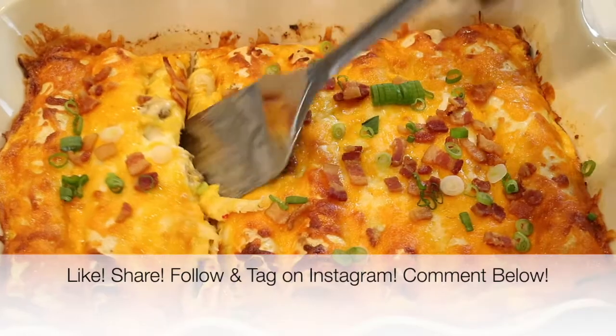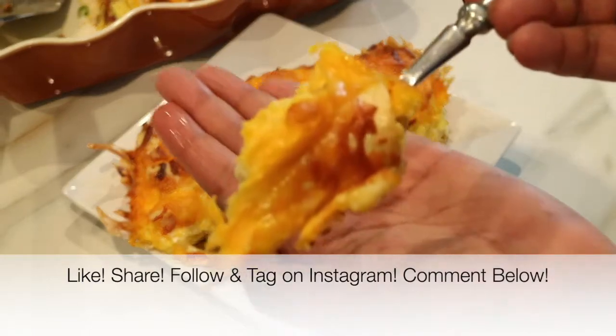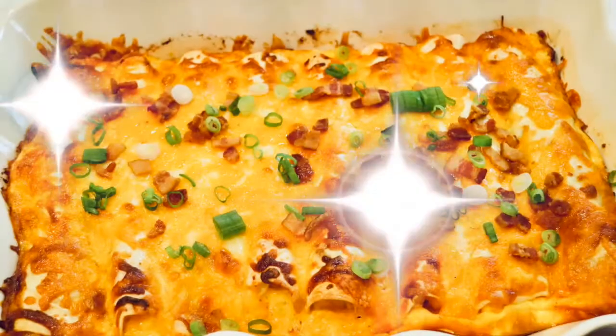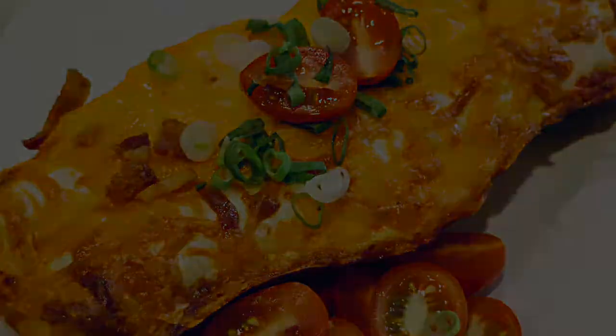That was really really easy and we are done! If you enjoyed this video please give it a big thumbs up — I'd really appreciate it. Share this video with everybody you know, follow me, tag me, and take a picture on Instagram — I would love to see it. If you give this recipe a try please leave a comment down below and let me know what you think. If you made it this far, go ahead and click that subscribe button, and if you want to see another video click that box over there. Thank you so much for watching — I love and appreciate you all and I will see you very soon in my next video. Bye bye!